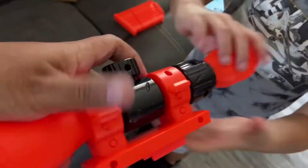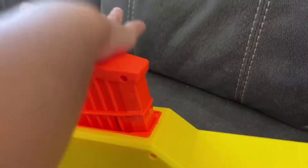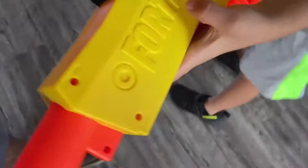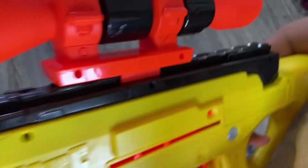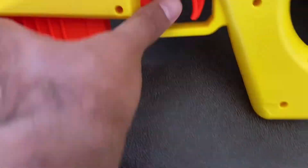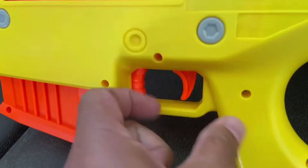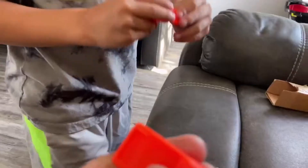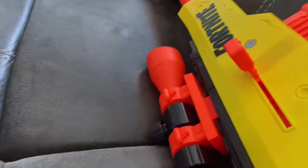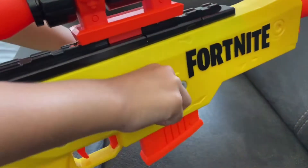I thought it was just going to be a clear glass window with something painted on it, but go ahead and get that attached. It's got Fortnite right here and Nerf on this side. It's imprinted Fortnite but it's not black, and it's imprinted Nerf but they're not painted black like the other side. Mag release is right here. Trigger. So there's two bolts — one for each side — and he can actually pull it back with two hands.